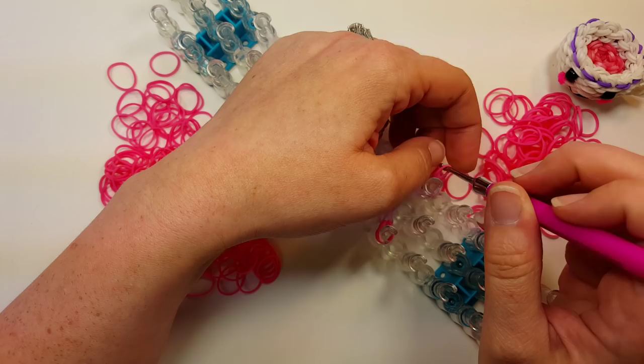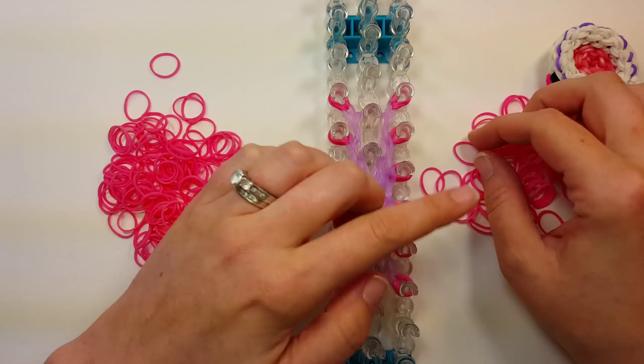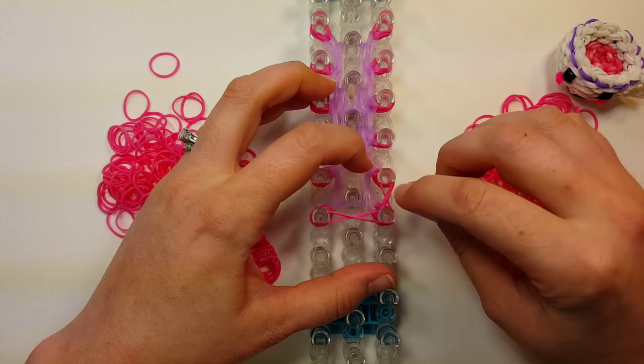I like that they're all puffed. Now we're going to do a row around, but we're going to cross the row. Two bands — put them on, then cross them, and do that all the way around.